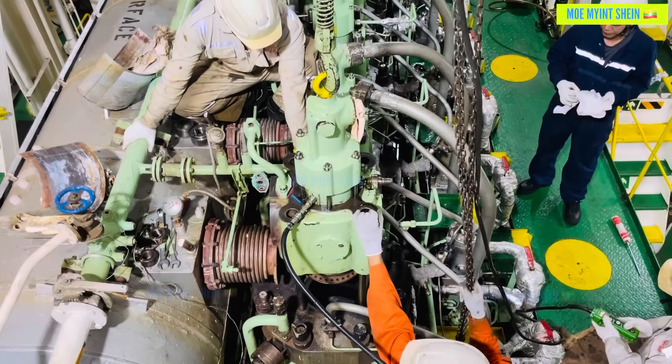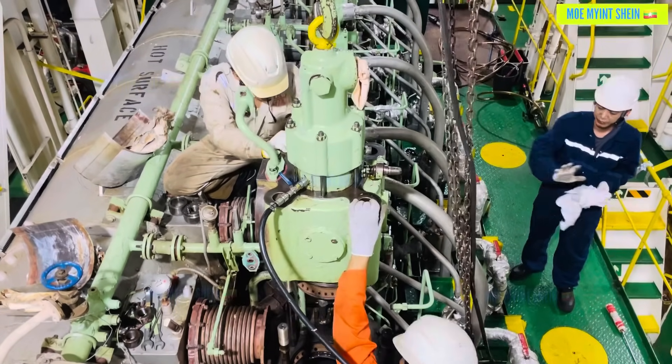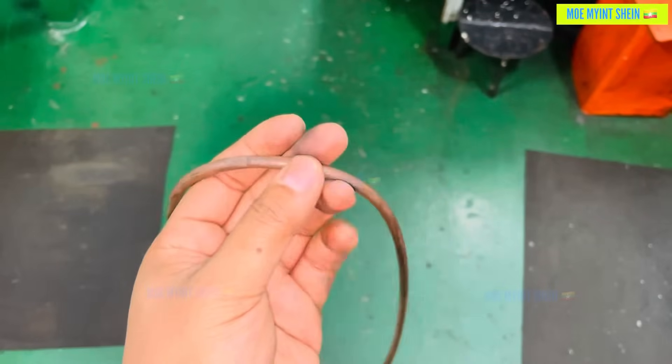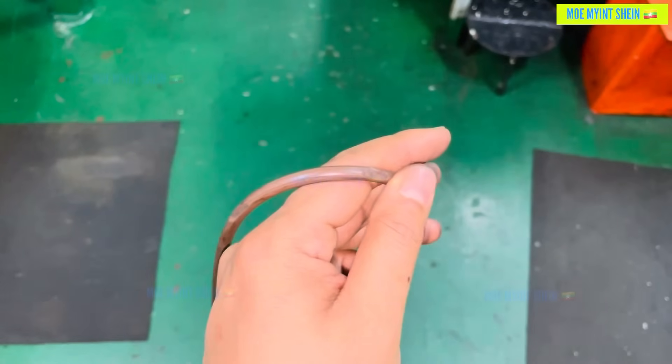Before lifting, apply compressed air to the pneumatic piston to keep the valve closed during dismantling. As you can see, the O-ring at the lower part of the exhaust valve seat is damaged and deformed. This is likely the root cause of the issue.